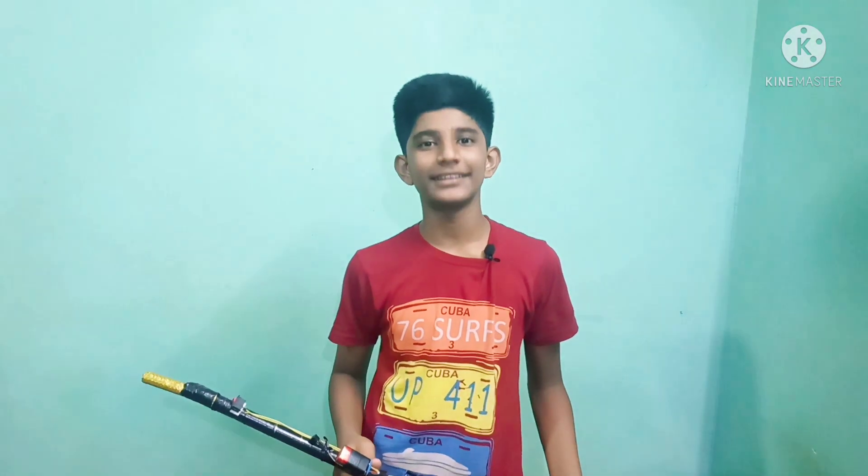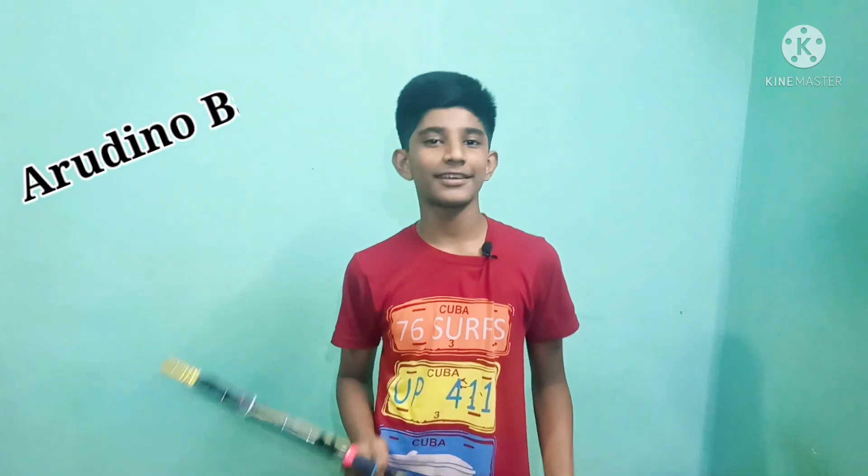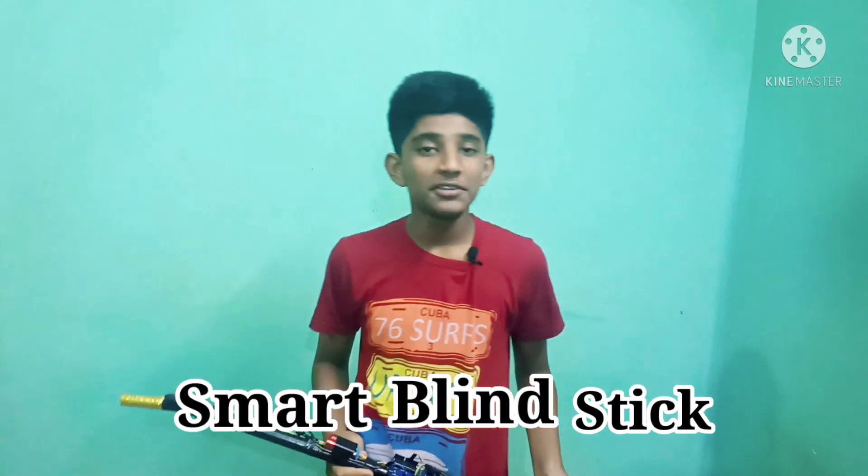Hello friends, welcome back to my YouTube channel. In this video, I am going to share this Arduino based project which I have named as Smart Blind Stick. This project helps visually impaired persons to guide them.